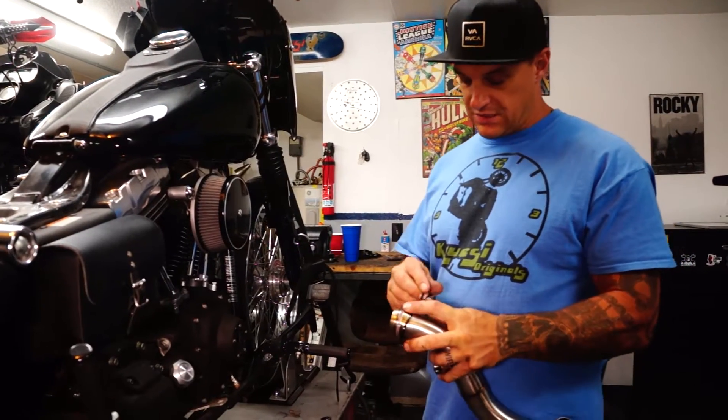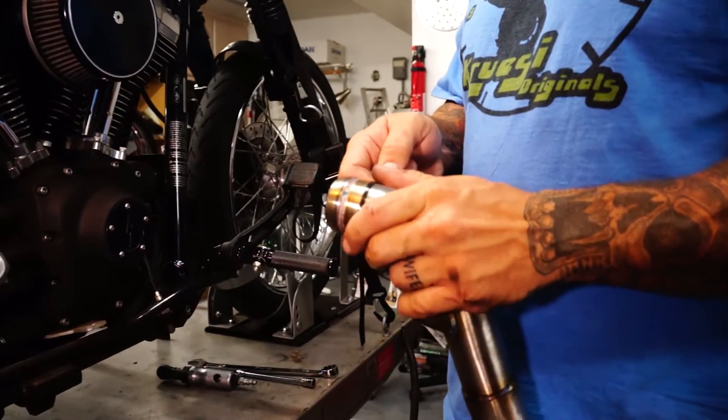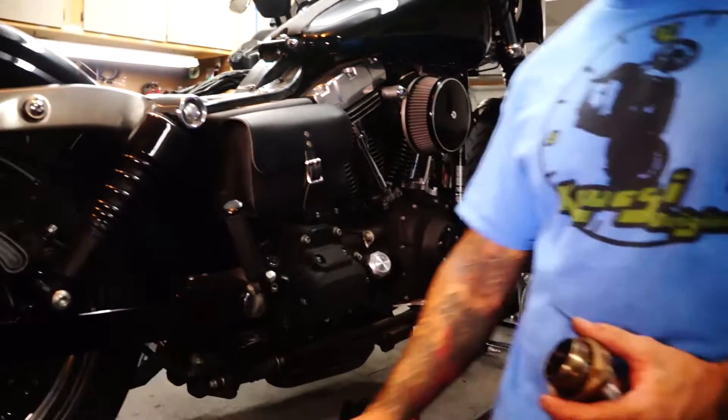Take a zip tie, wrap it around the top of this bitch. Zip tie it off so when you're putting the flange on and you're putting the pipe on, the flange isn't beating the shit out of your pipe and banging on the bike.